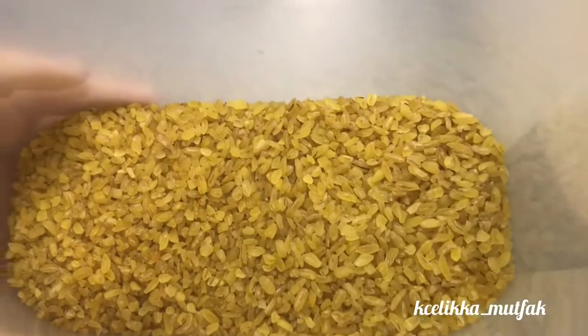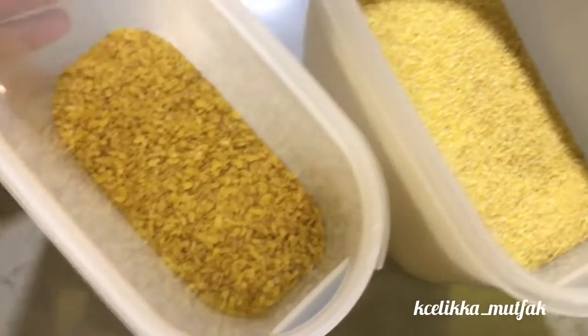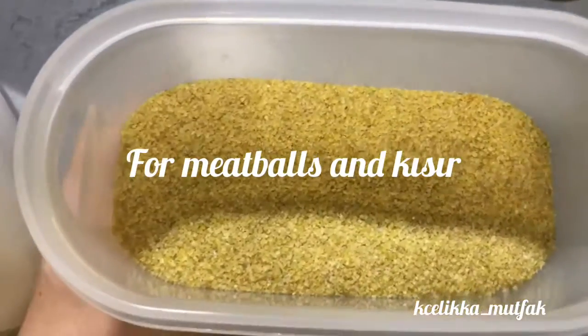Usually kısır is made of the finest bulgur, like sand as you see. But today I am going to introduce you to the medium size bulgur of Malatya — it's called orta bulgur.